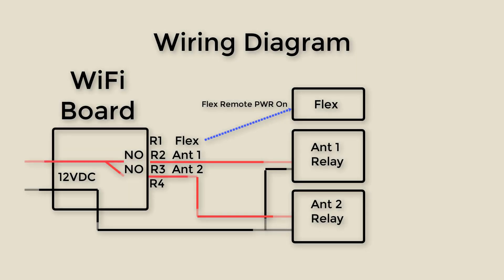Here is a wiring diagram for the Wi-Fi board and the antenna switch. We're running the 12 volts required to drive the antenna relay through the Wi-Fi board and connecting it to the normally open contact on the relays. When I press the button and select a relay on the Wi-Fi board it will close and send 12 volts to the antenna relay. The red line represents the positive 12 volts and the black line represents the negative.